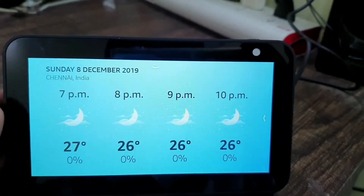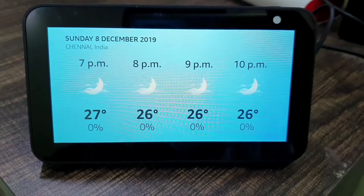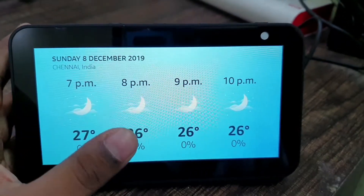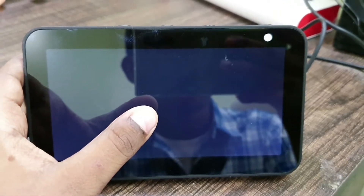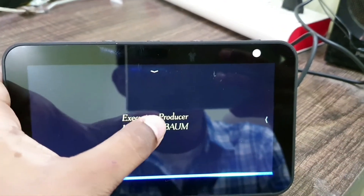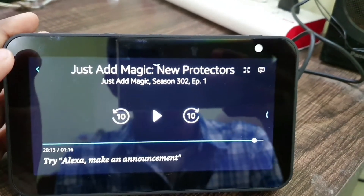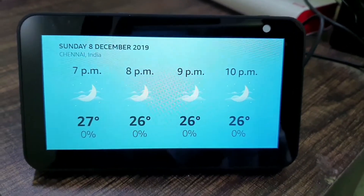You can also play Prime Video content. For example — Alexa, play Just Add Magic. Here's Just Add Magic Season 3, Episode 1. You can watch movies on this, but I don't recommend it — the display is not that great for that.